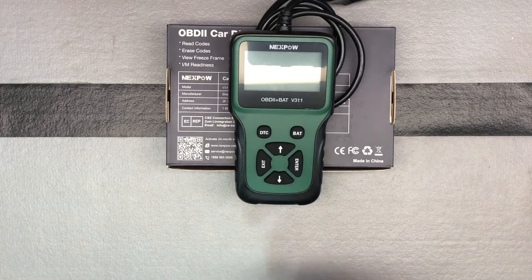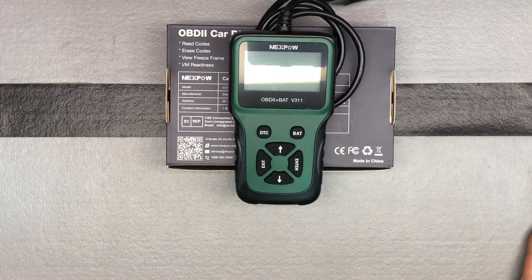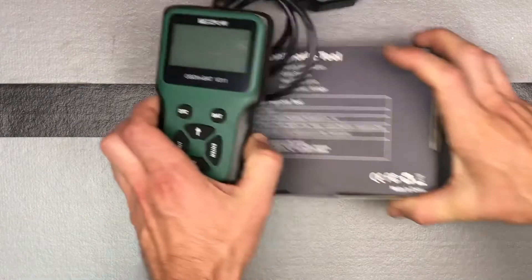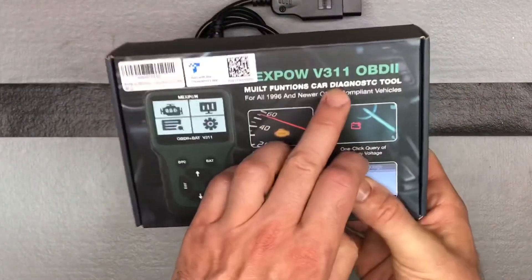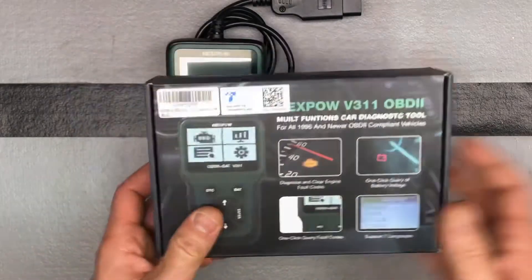We're going to go ahead and plug it into the car and play with it a little bit. I don't think I have any error codes I can show from any of my vehicles right now, but at least we'll plug it in and go through the menus so you'll see how it works. This is from Nexpow, and this is the V311 OBD2 diagnostic tool.